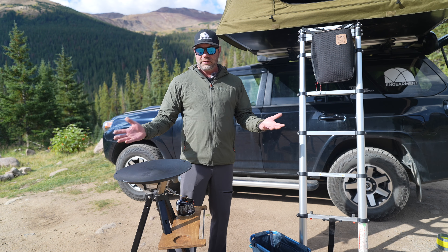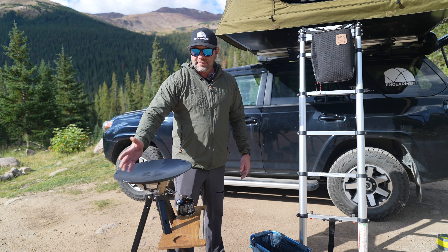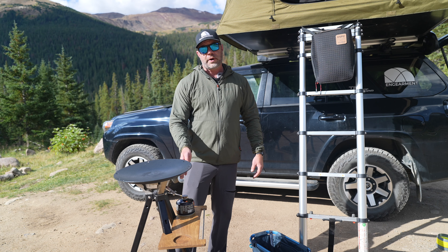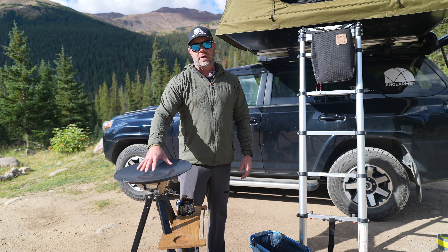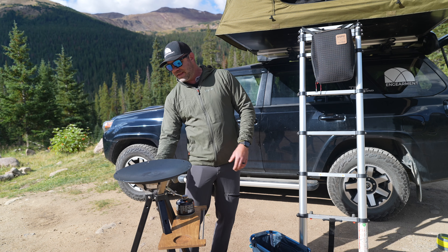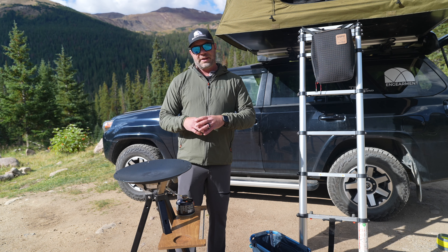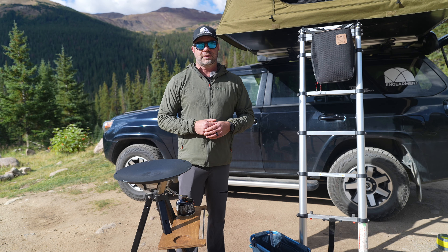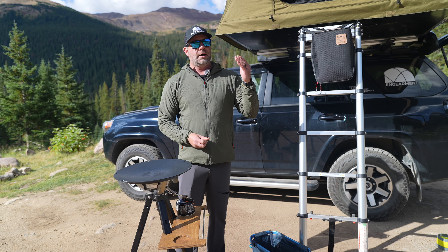Now the real fun happens — how do you cook on it? You take this cast iron pre-seasoned wok skillet and place it right there. Boom. You have a nice even surface that gets to a nice hot temperature. We've seared steaks on here, cooked veggies, and made fajitas. It's nice because it's not a huge dipped wok, so it doesn't keep all the ingredients centered. I find I put some butter, or whatever oil you want — avocado oil — coat the pan even though it is pre-seasoned, and then put veggies on one side and meat on the other. It's really, really easy.